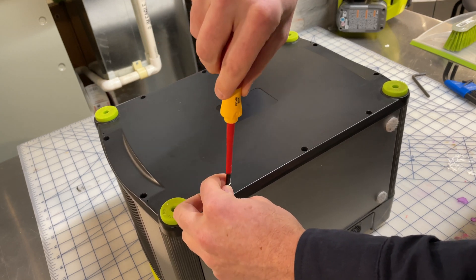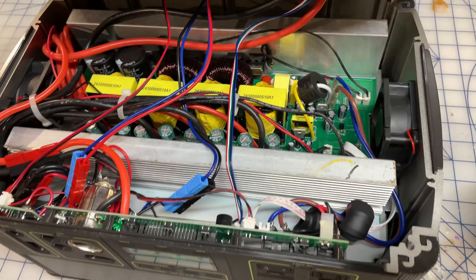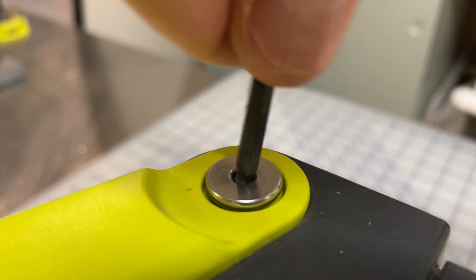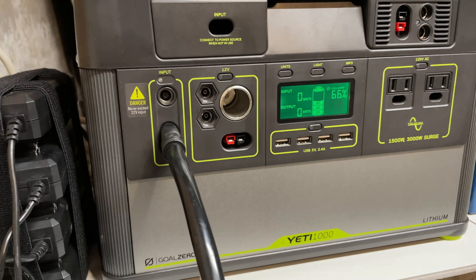I hope you found this useful. I had never opened up my Yeti before this, so please leave a comment with questions or ideas or things you want me to look into. Be sure to like and subscribe. I'm on a roll and I'm going to be making lots of videos. Thanks for watching.